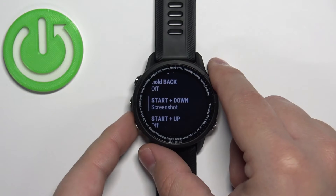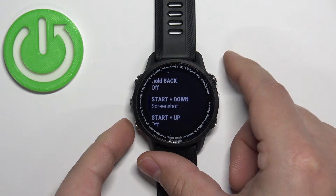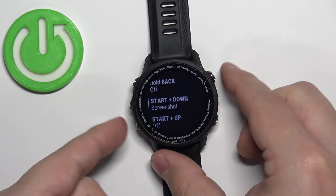So if we press and hold the Start plus Down button, it should take a screenshot. For some reason it didn't — weird.